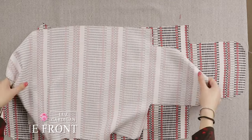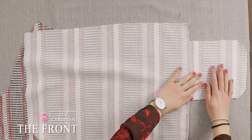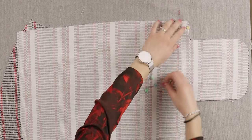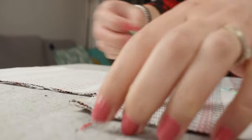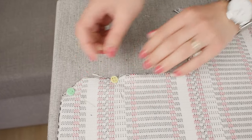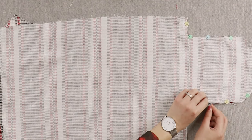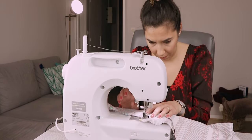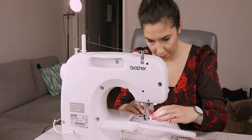Place the front A1 fabric face up with the front B2 fabric on top face down. Line up the bottom of the fabrics together, pin and sew. Make sure to leave about 1 cm for the seam allowance, which is marked on the template, but we won't have the template on the fabric when we sew.